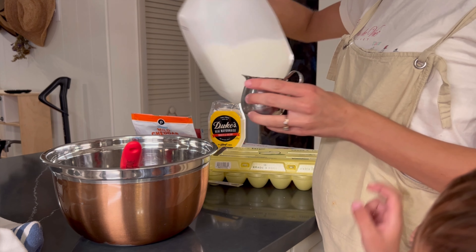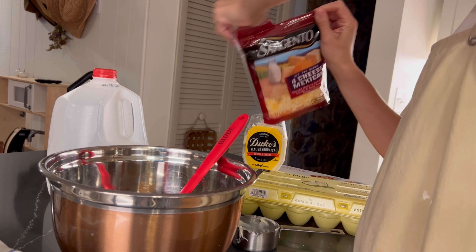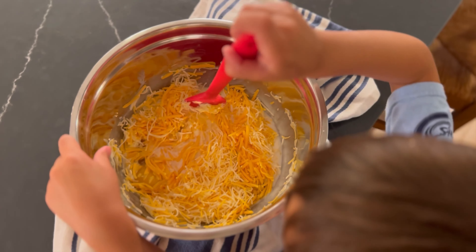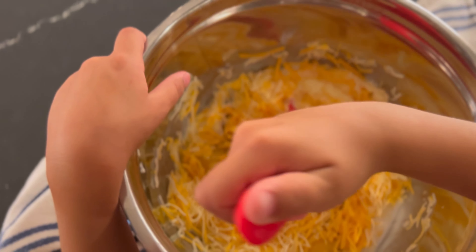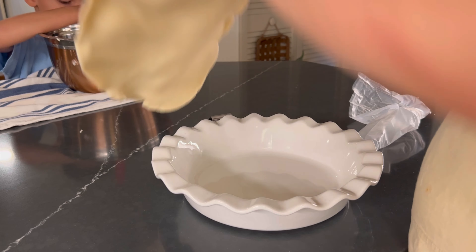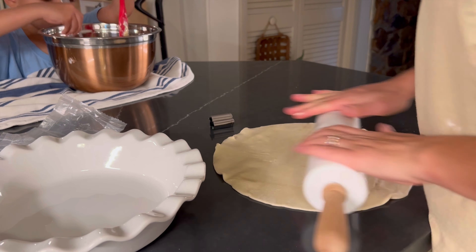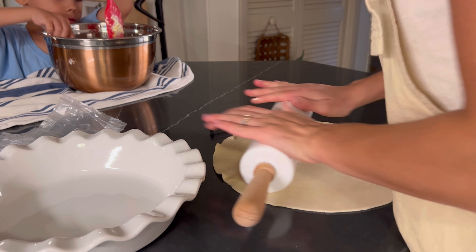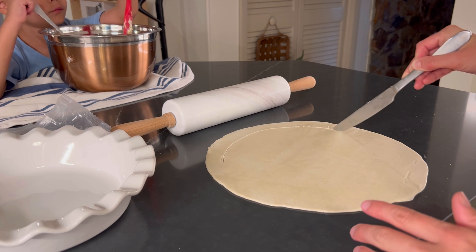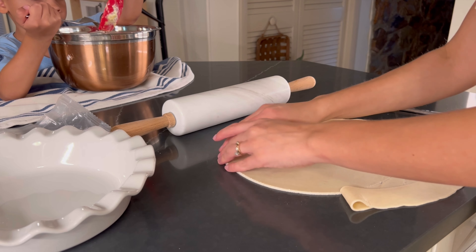I love recipes like this that I can completely memorize and that use very few instruments to wash. One easy thing you don't even have to measure: it takes an entire eight-ounce bag of cheese. I used cheddar for this one because that's my kids' favorite, but I've done it before with mozzarella and spinach — that one is really good. I've also done it with onions, and you could really put in bell peppers or anything. You can put the store-bought pie crust right into the dish, but this time I wanted to make it a little more aesthetic for fall, so I cut around the perimeter to have a little extra.